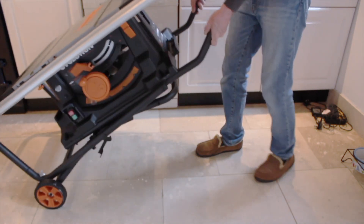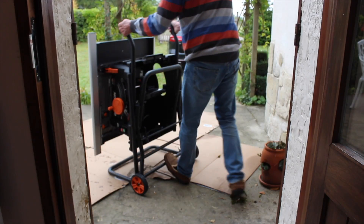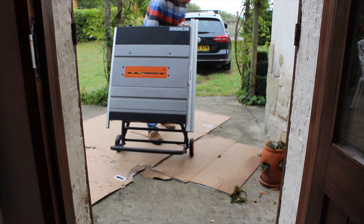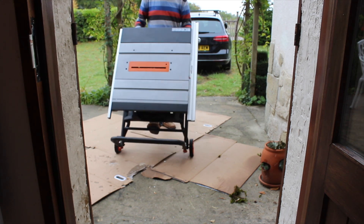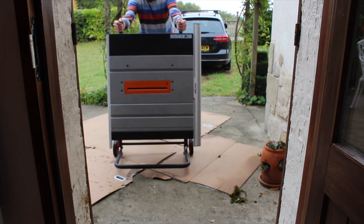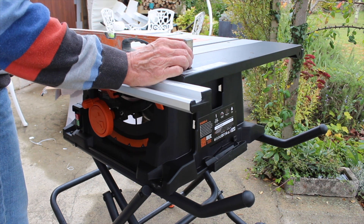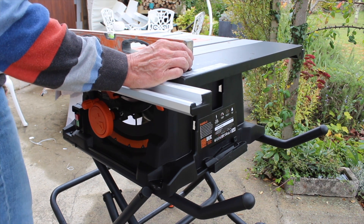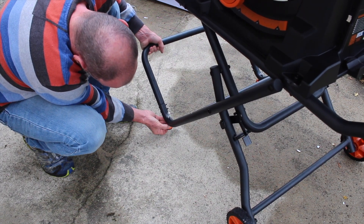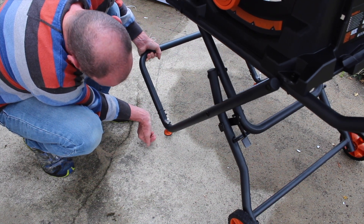Eventually my wife got her way and I was evicted from the house and into the garden. As it was the first time I deployed the legs I found it a bit tricky at first — maybe it was something to do with the slippers — but eventually I got there. With the stand sorted I just needed to fine-tune the table. First of all I needed to level it; it was rocking on one of the feet so I just needed to screw those down. Using a level, it's only since I've been making these YouTube videos that I've realised I'm bald.